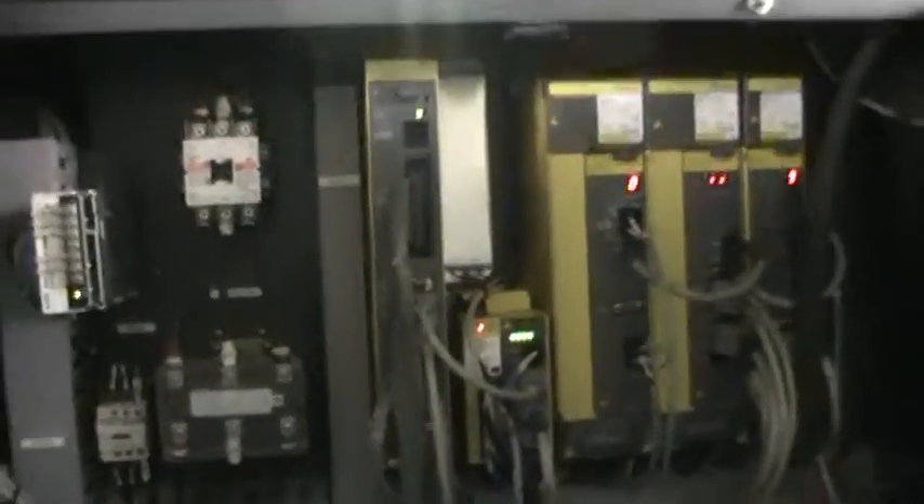Look inside the electrical cabinet here. So, we have the serial number — it is going to be a little difficult to make out, but we will do the best we can. M02-435-4.